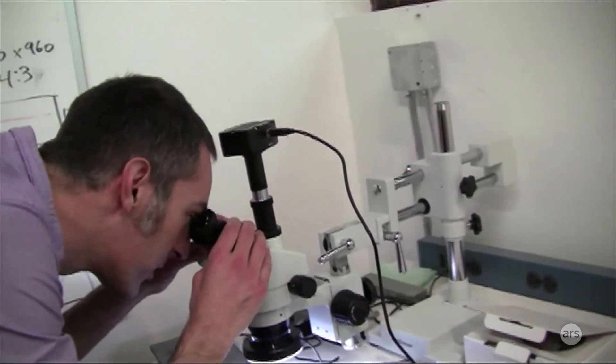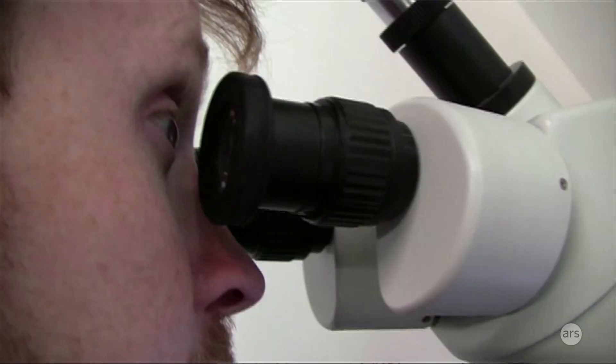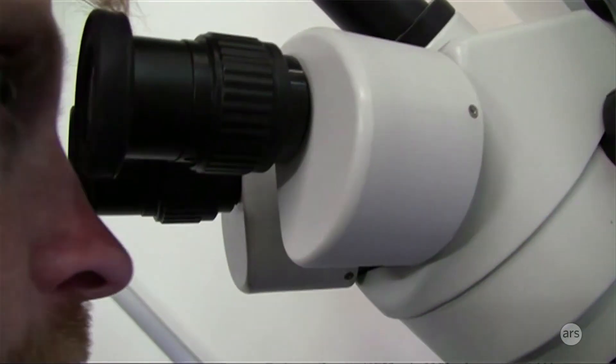This is a stereo microscope that we use both for reworking circuit boards and also for looking at engraving quality. We actually have some engravings where we can look really closely and see what the edge quality is. If something's wrong, it'll look a little blurry from a distance, but up close you can actually see if the lines are offset or lined up perfectly.